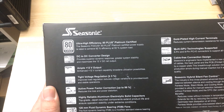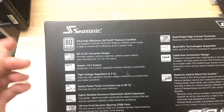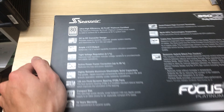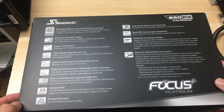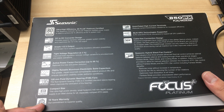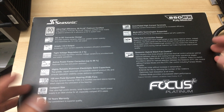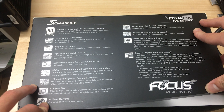It's a high efficiency platinum certified power supply, which means it reaches 92% efficiency at 50% load and other efficiency levels required to reach platinum certification. It also has a 10-year warranty, which is really nice because this is actually one of the cheapest platinum power supplies you can find online.